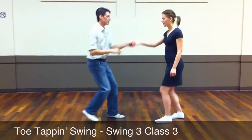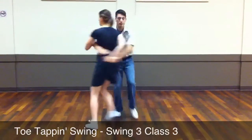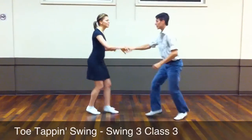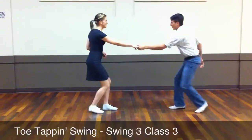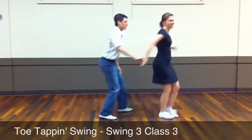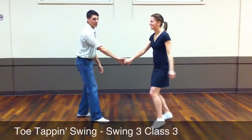And then we did the Apache, which is 180. We can do it in 8. We can do it in 6. Do it one more time in 6: 1, 2, trip, step, trip, step. There we go. That was a toss.